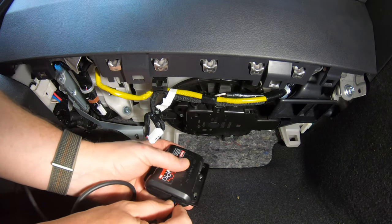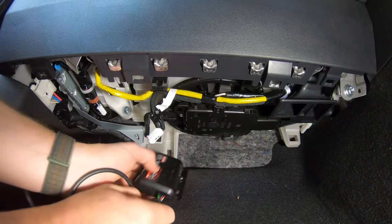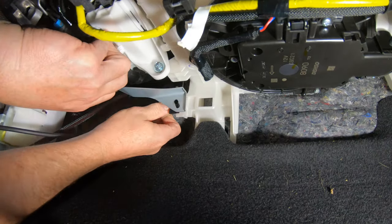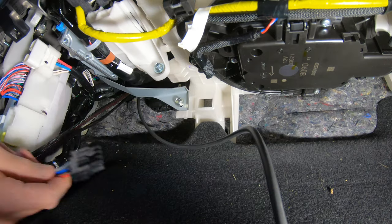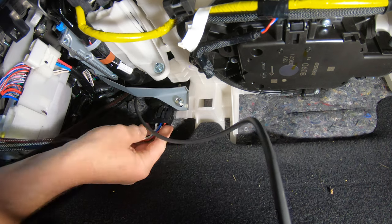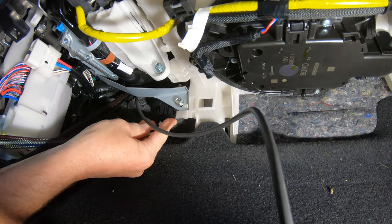Now move back to the footwell. Attach the switch extension wire to the TowPro and then mount it into position using a bolt through the metal bracket. Leave the switch wire in the footwell for now and then attach the main TowPro wiring loom from the kit to the TowPro.